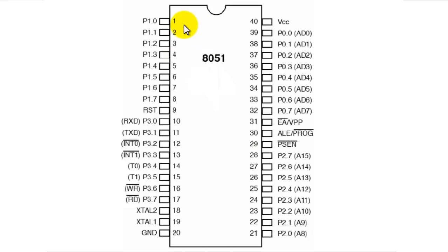The first pin is labeled as P1.0, meaning it is the 0th pin of port 1. This terminology exists because we have 4 ports in the 8051 microcontroller: P0, P1, P2, and P3 — that is port 0, port 1, port 2, and port 3.